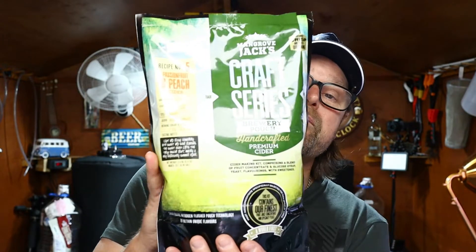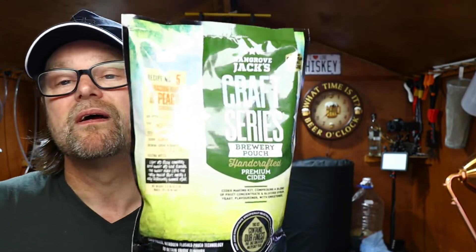Hey guys, welcome back. I'm Pierre and this is Simple Homebrew. Today I'm doing a Mangrove Jack's Craft Series Brew Pouch. It's recipe number five, passion fruit and peach cider.